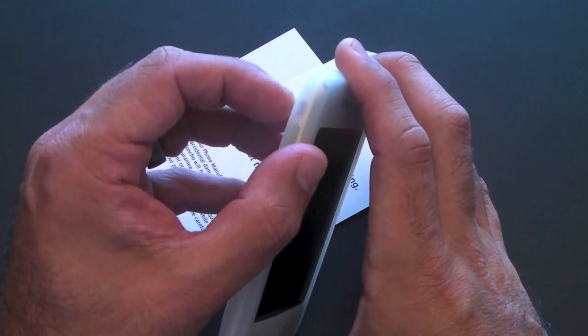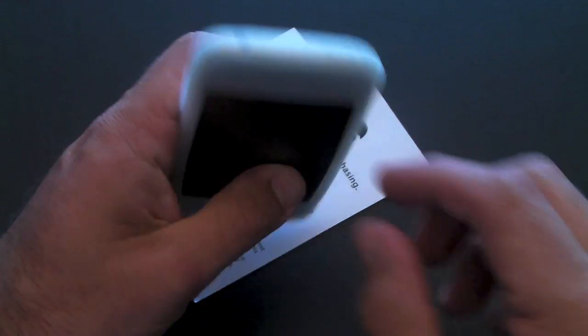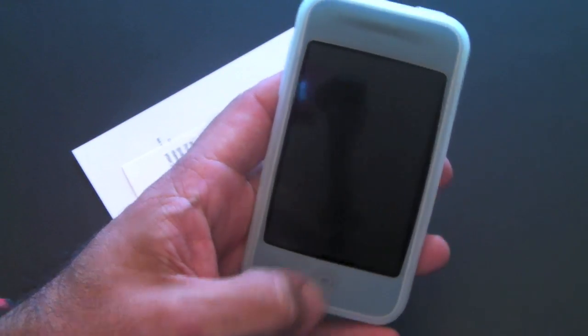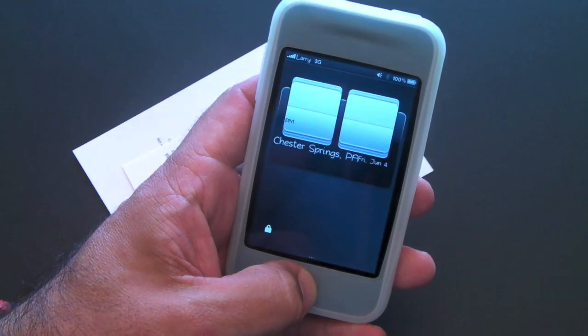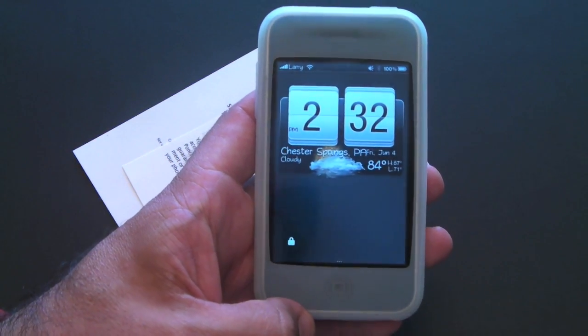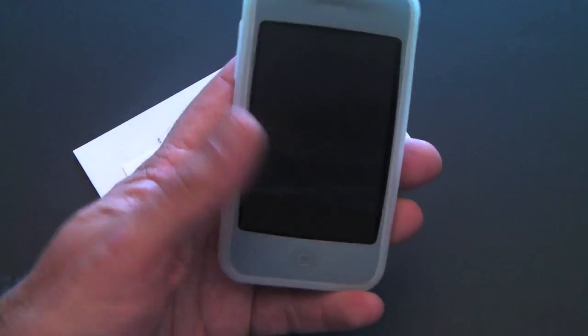You can still get to that vibrate switch and press it just fine. You just can't get to the 30-pin connector or the headset jack — those are covered. The screen: the case goes right up to the edge, but you can still view everything on the screen. Your phone is completely functional; it's just giving you a little bit more in the way of protection.